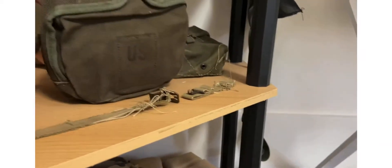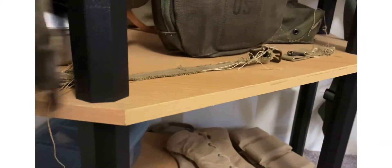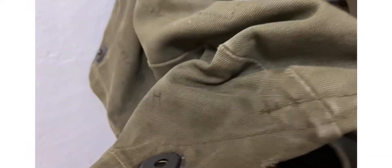You can kind of see the US — kind of faded though. US Army lightweight gas mess bag. What I have in here I think is just some rations — yeah, just a ration box.